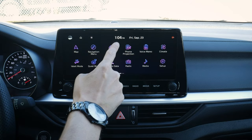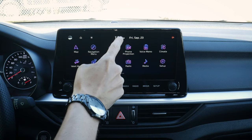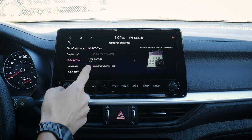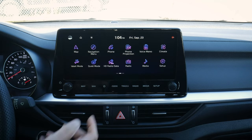Other things to point out: we've got our time along the top, current date, and active data connections. One cool thing — if we want to change the date and time, we just press and it launches us into settings. We can adjust daylight savings time and change to 24-hour military time mode if wanted.